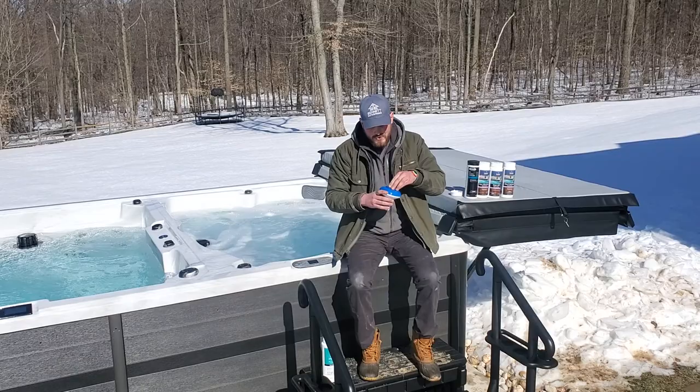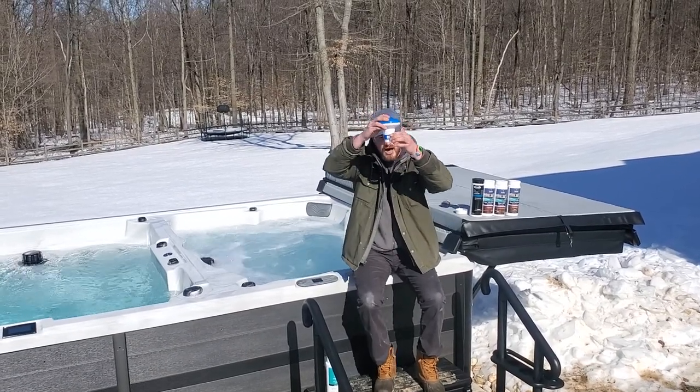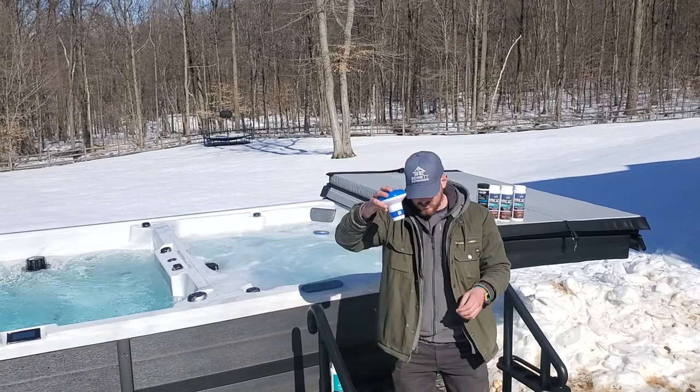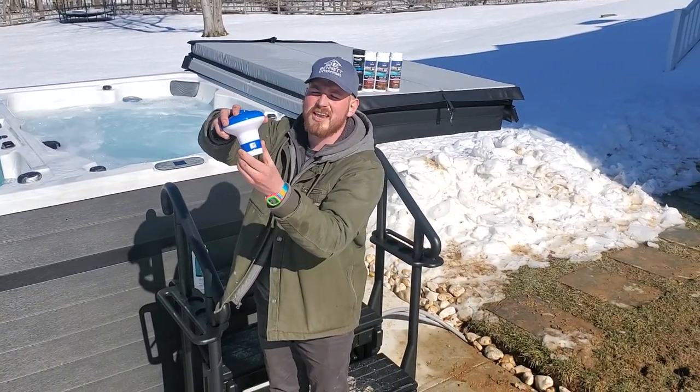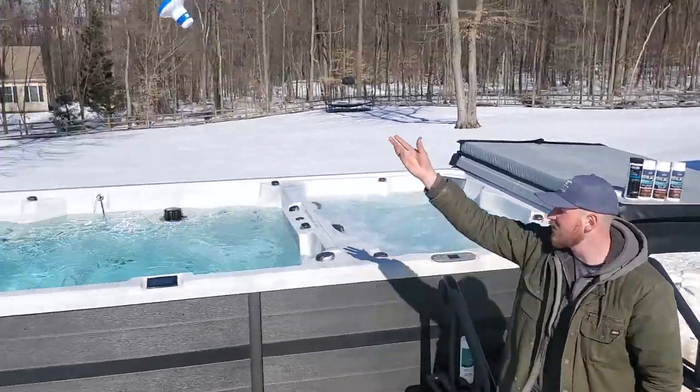The one thing you do have to keep an eye on is that you keep it open. Down here at the bottom, no matter what kind of brominator you get, there's always some sort of opening that you can slide to close it. You're just going to want to open it all up, close the top, and just throw it in.